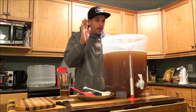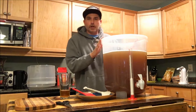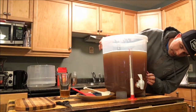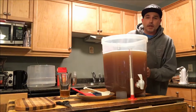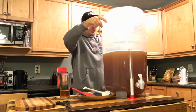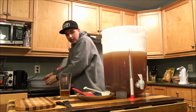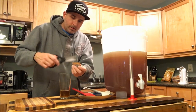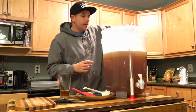Alright guys, we finished filling it up — I filled it to the 20-liter mark, checked the temperature, then finished off putting in the cold water. We're sitting at around 20 degrees Celsius, which is 68 degrees Fahrenheit, so that's going to be a good enough temperature to pitch our yeast. We're going to put on our krausen collar, take our lid off, and we've got our yeast ready to go. The instructions say just to sprinkle it on top all over the place.